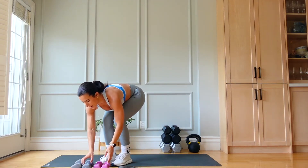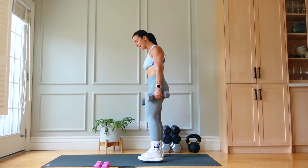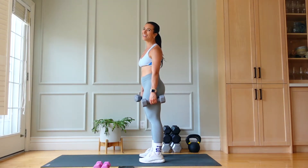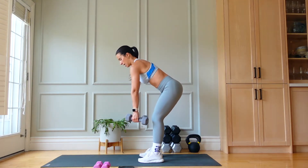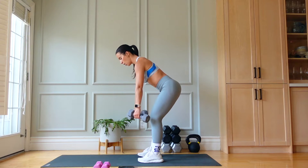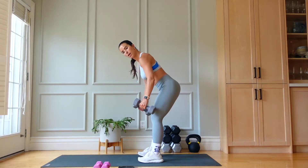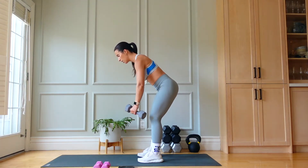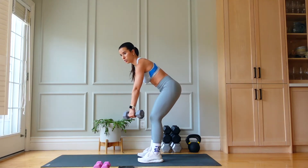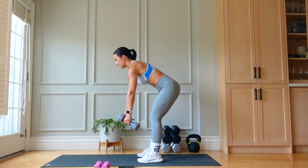Almost there — less than ten. Three, two, one. Always finish the rep as well. Drop those weights — grab tens for bent over rows. 20 seconds of rest. Row slow, row slow — we're not letting the arms drop, we're pulling and releasing with control.